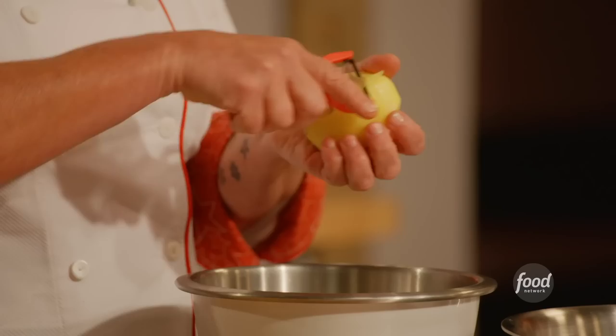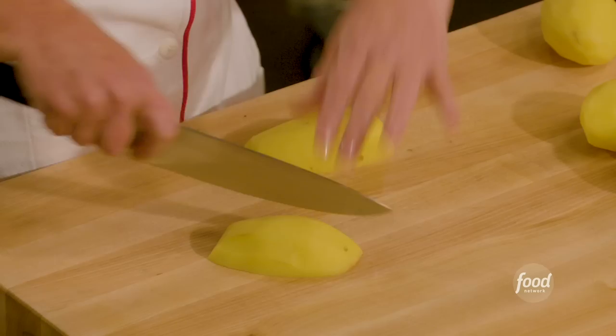Potato cookery. I have Yukon Gold potatoes. I'm going to start off by peeling my potatoes, then cut them into uniform sizes. Why would I even care? I mean, I'm going to mash them. So what do I care what size my potato is? They cook evenly. Yes.